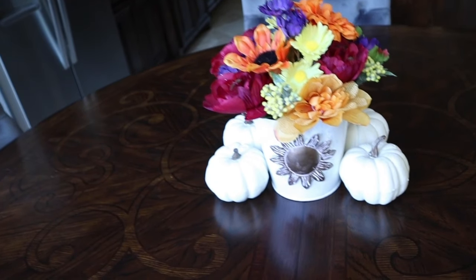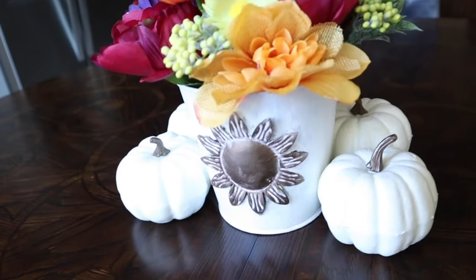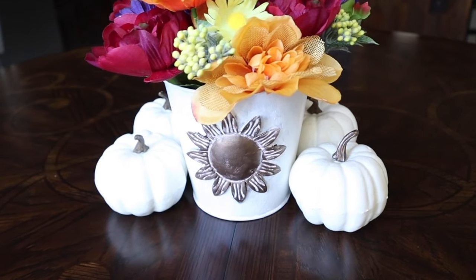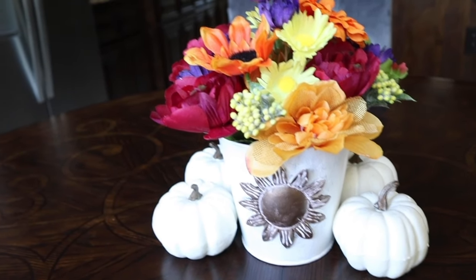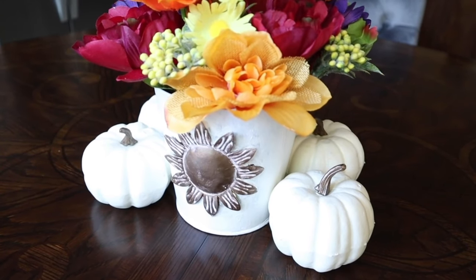If you want to see how I put that floral arrangement together, I did do a video on that along with how I styled it on my fireplace for fall. I will link those videos in the description box below. This was such a fun little painting project with that Dollar Tree find.